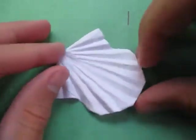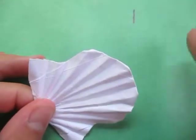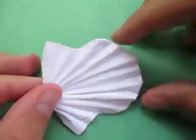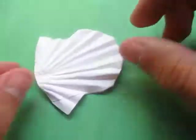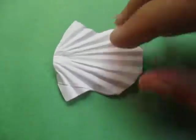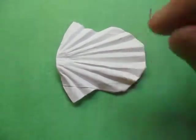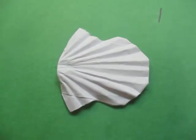Alright, here is your seashell — hope you guys were able to fold that. If not, try my simpler version that I taught before, because that's a bit easier and cleaner. But I like this one because it looks like an ordinary seashell. Make a photo of yours if you were able to fold it. Subscribe and I'll see you guys later — bye!